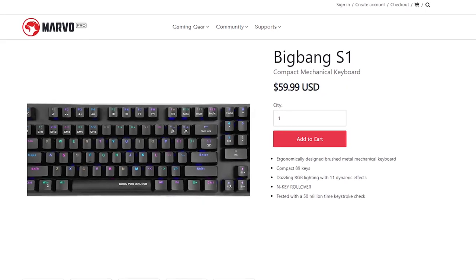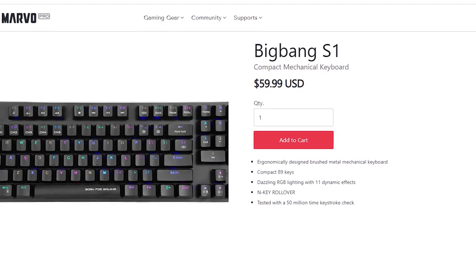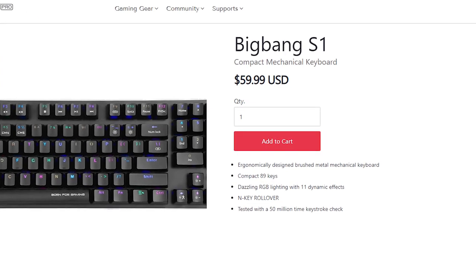Figuring out where to begin with this device is kind of a daunting task because there's way too much to talk about. But let's start off with the price. This is $15 less than my HyperX Alloy FPS Pro at $60. You're definitely getting every last bit of your money's worth for $60.